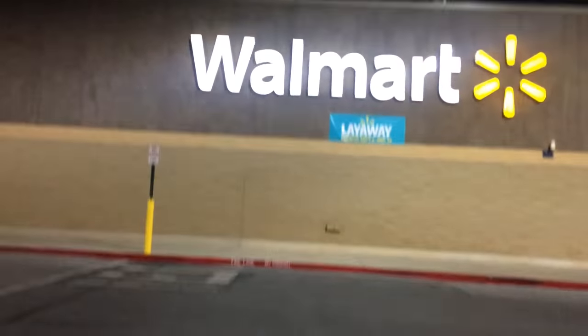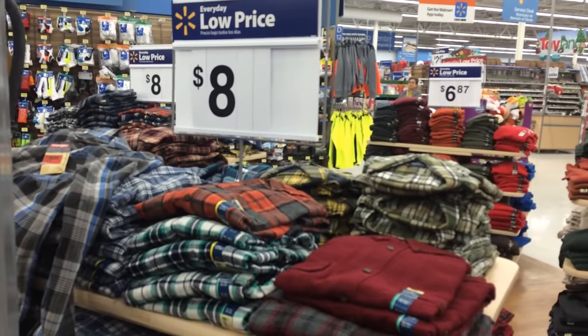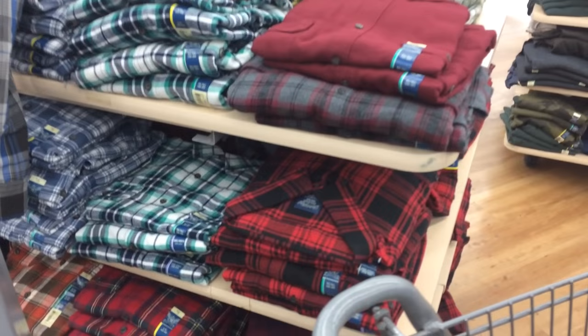As soon as I enter Walmart, I see these flannel shirts for only — guess how much — $8. Only $8. I'm going to go ahead and go with this red one because it looks a lot like the one that Justin Bieber is wearing in his photo shoot.